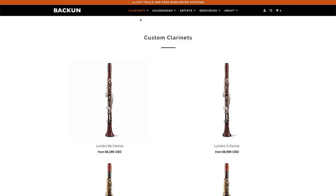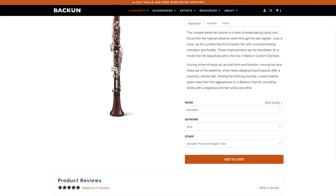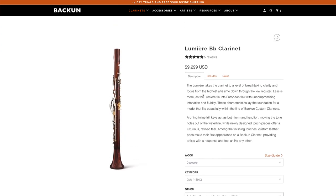Hi everyone, Sean from Clarinet.com here. In today's video I'm going to be unboxing a brand new 2018 Lumiere B-flat clarinet from Bakun. I chose the Coco Bolo option, which is the reddish looking wood with gold keys because I just think they look amazing with this combination.